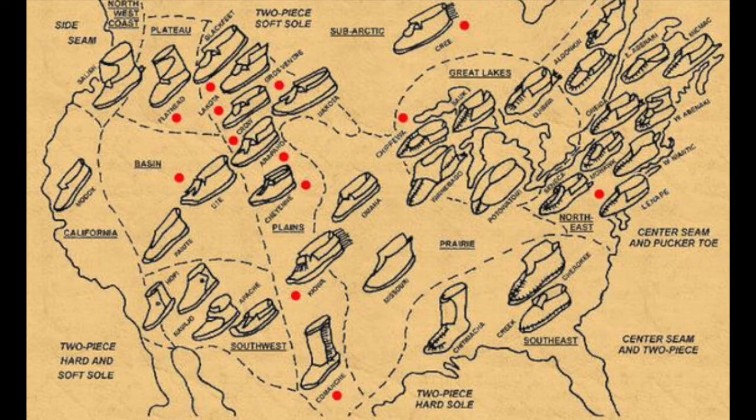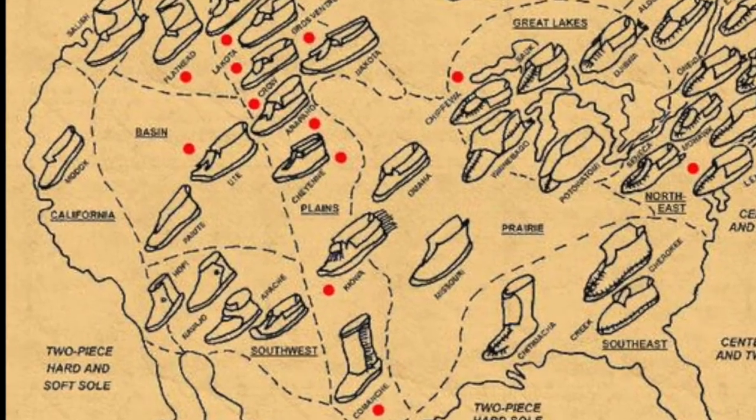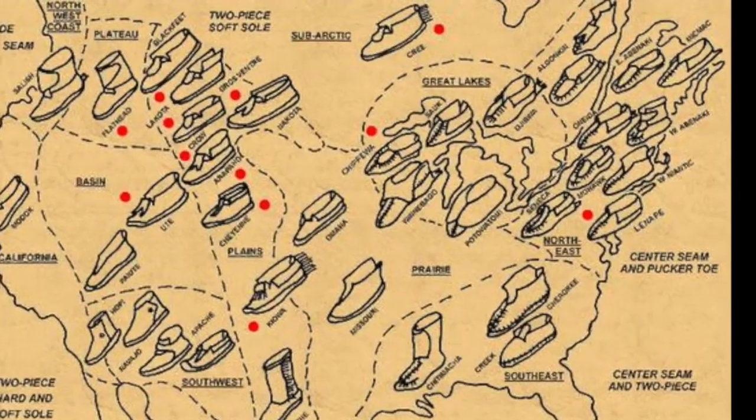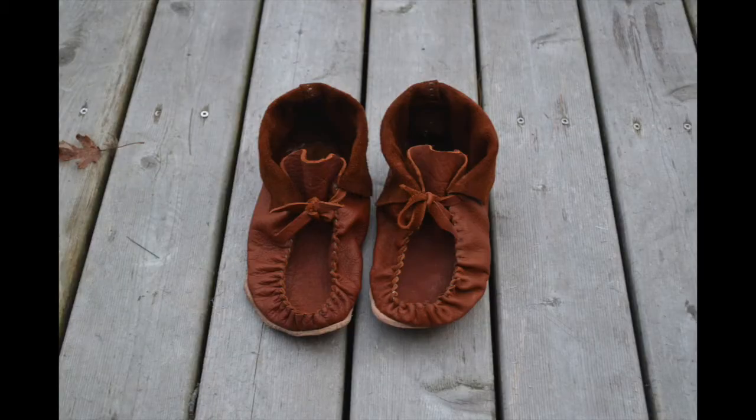Now just about everybody had their own way of making moccasins. Obviously different locations are going to place different demands on your footwear. As a notable example, in the Great Plains moccasins had hard rawhide soles, whereas up here they were made of soft flexible leather. The style that has survived the best into the modern era is based on the Algonquin design.